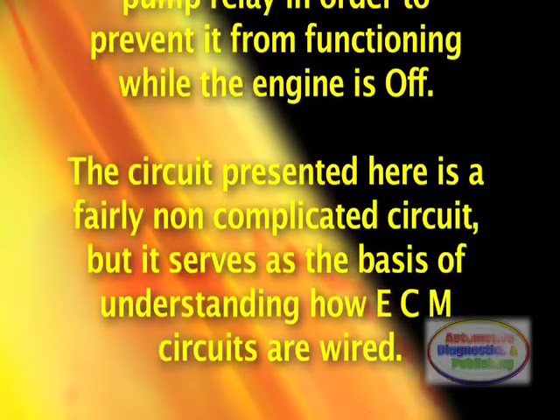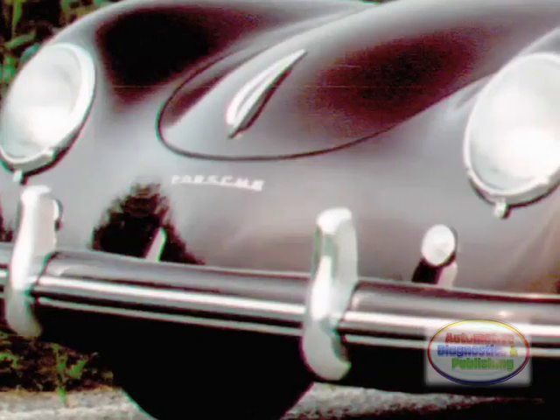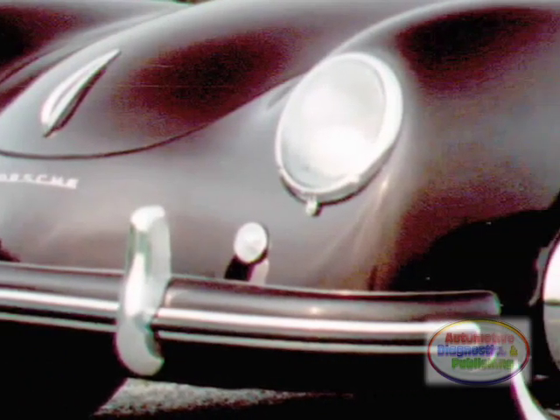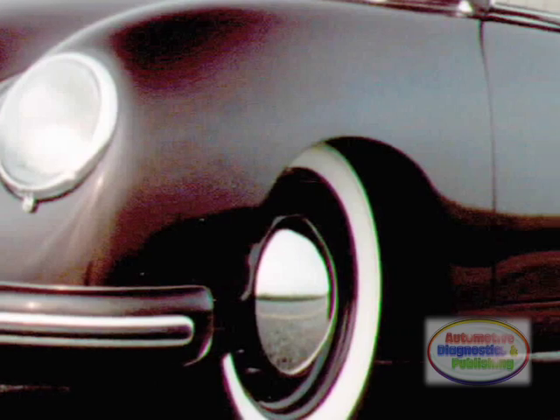The circuit presented here is a fairly non-complicated circuit, but it serves as the basis of understanding how ECM circuits are wired. It also serves as a guide in the event that, as is often done today, the owner of an older, vintage, or collectible vehicle wants to switch to a fuel injection system.